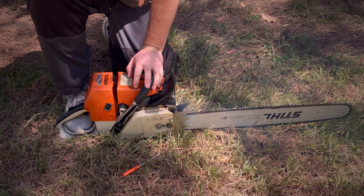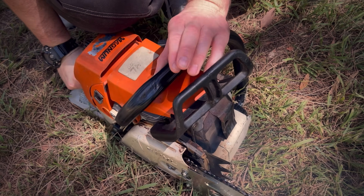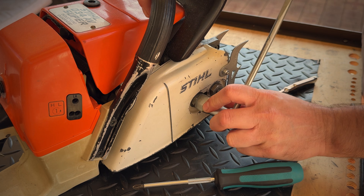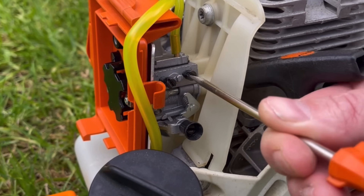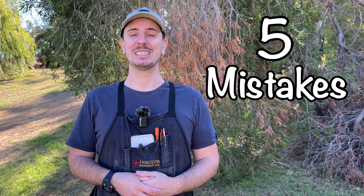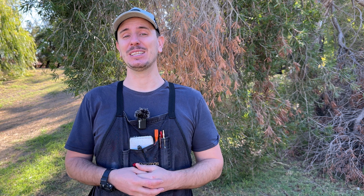Two-stroke engines really are incredible machines. They're lightweight, they're powerful, and they require just a few tools to be able to repair them. However, if you've tried to repair them in the past without much success, you're not alone. Many people run into problems when tackling these engines because of a few simple yet critical mistakes they make along the way. Therefore in today's short video I'm going to cover five of these mistakes so that you can avoid making them in the future.